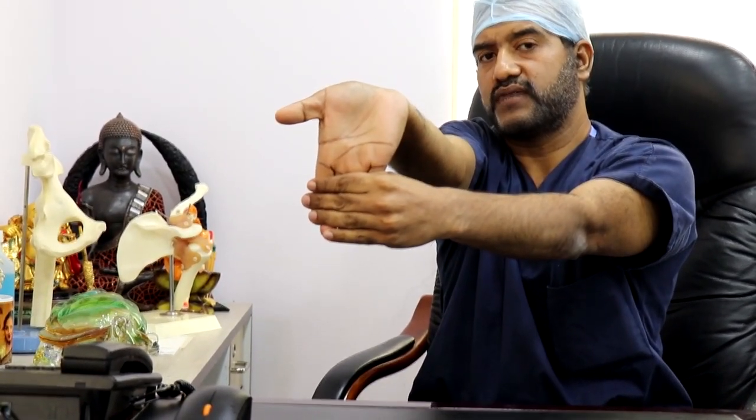The stretches which we can do for golfer's elbow are: the first one is to stretch out your palms outwards, and then do the same thing inwards. Do this a few times and that will give you a good stretch of your flexor muscles. The other stretch you can do is for the pronator muscles, in which you stretch your palm downwards in this manner.